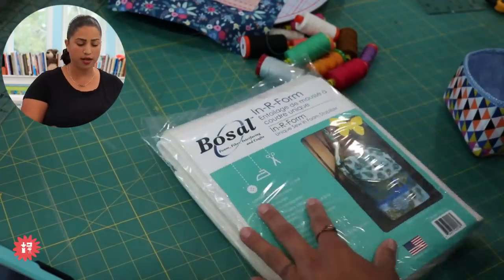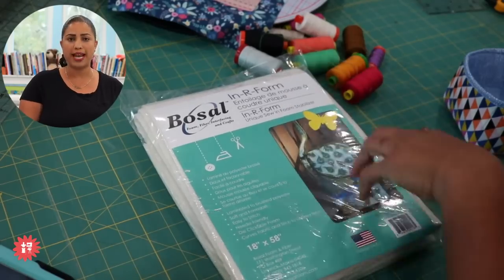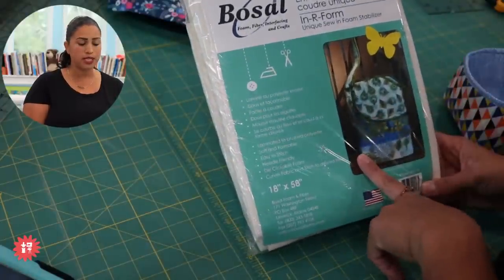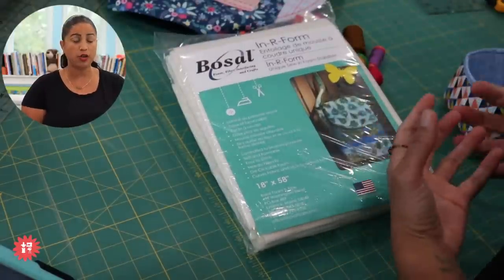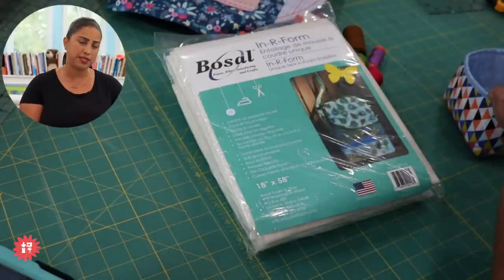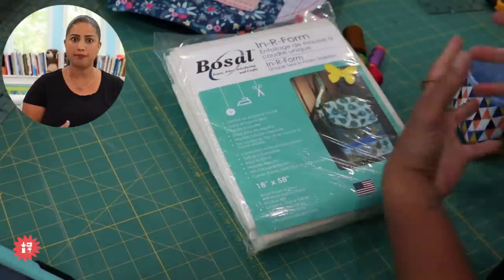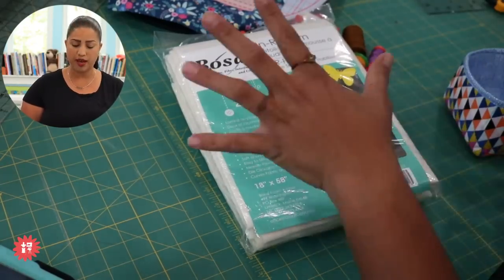One of my most favoritest products — I've been using this stuff for seven years at least. This is Bozal Inner Form and I'm using the white sew-in version. This is not the fusible kind. It also comes in a single-sided fusible as well as a double-sided fusible, but I'm going to be using the sew-in version. Over time, sometimes when you use fusible products, if you're flipping the bag right side out or you wash it or use it a lot, the fabric can start to peel away from the fusible side of the interfacing.